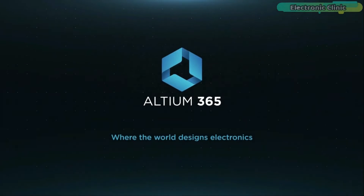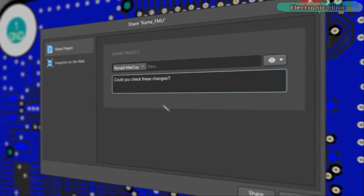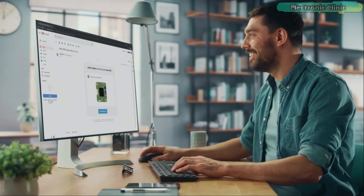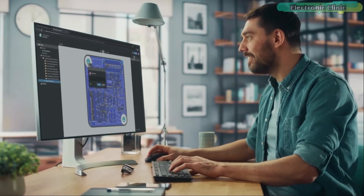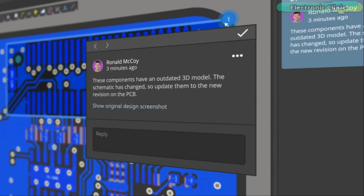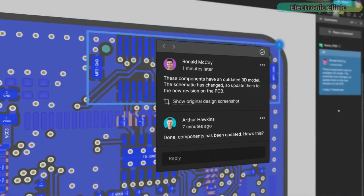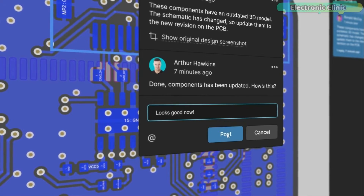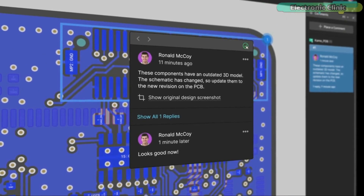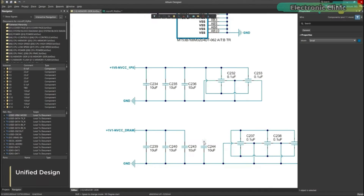Ultium 365 lets you hold the fastest design reviews ever. Share your designs from anywhere and with anyone with a single click. It's easy — leave a comment tagging your teammate and they will instantly receive an email with a link to the design. Anyone you invite can open the design using a web browser. Using the browser interface you are able to comment, markup, probe, inspect and more. Comments are attached directly to the project, making them viewable within Ultium Designer as well as through the browser interface.